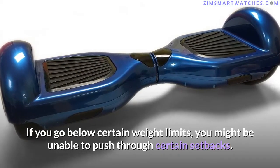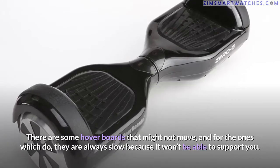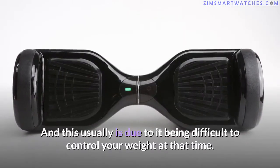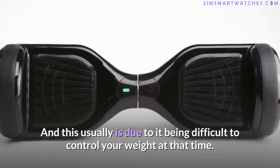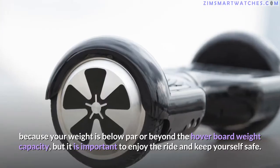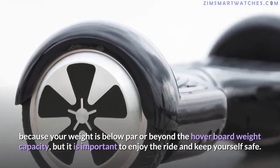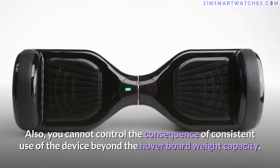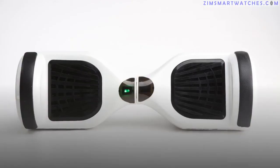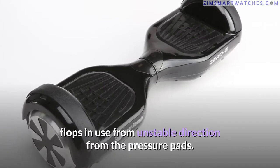What if you cross the hoverboard weight limits? Going below certain weight limits may mean the hoverboard won't move, or will move very slowly because it can't properly support you. The hoverboard is not immediately heading toward failure if your weight is below or beyond capacity, but it is important to enjoy the ride safely. Consistent use beyond the weight capacity can wear out the board, accelerate battery drain, and cause instability.